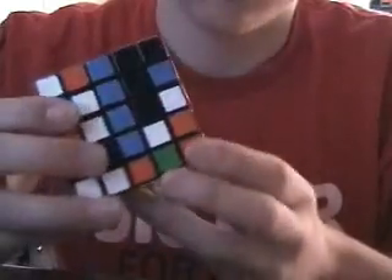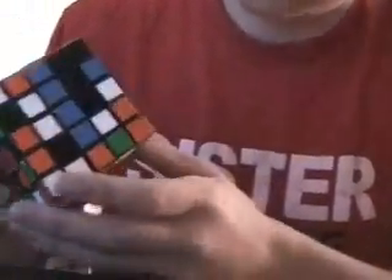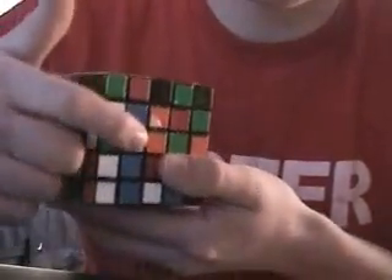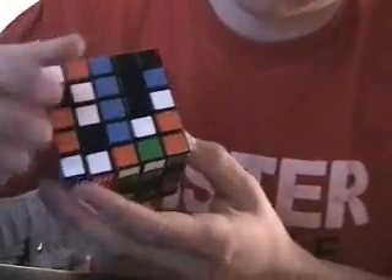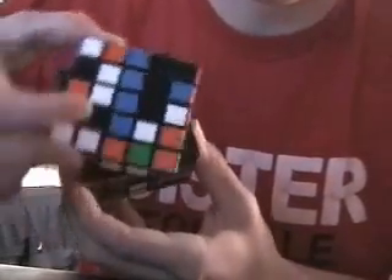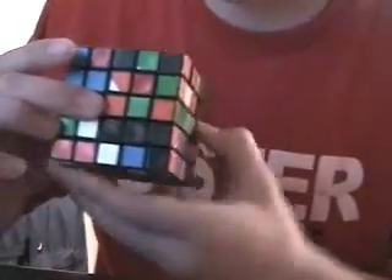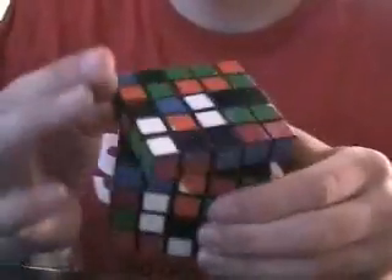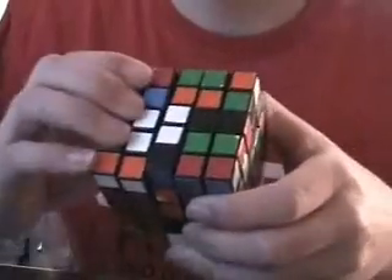But if there's not, you can just pair some up. We can pair up that one and that one without disturbing the top layer. So you can just turn this to the side and bring this over to it. So now you have two lined up there. You turn this to the top so that when you bring this up, they will match together like that.